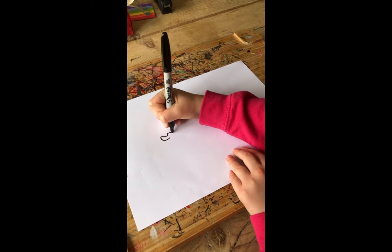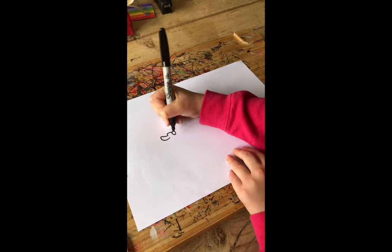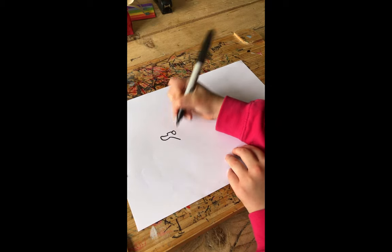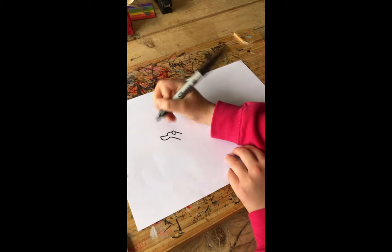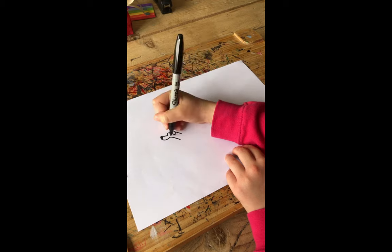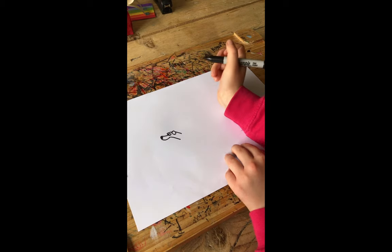Now I'm going to draw this little ear for the dog because it's a dog. Now I am going to draw its neck, and I've drawn the nose, so now I'm going to work on its eye. Let's do a dot because that's a big eye.